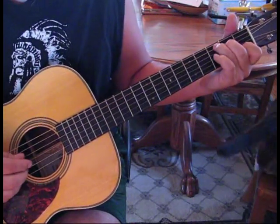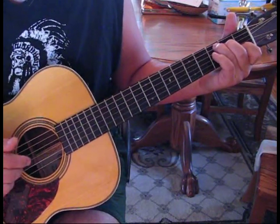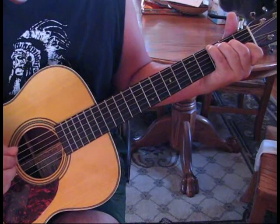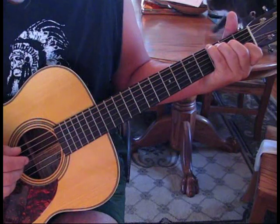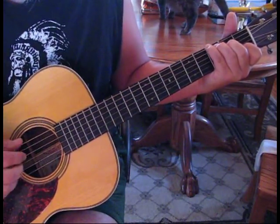Now we go to C. We're going to pluck C, and then pull up on the second, third, and fourth string. And we need our G note — I usually use my pinky, I just put it down in this instant. And then we're going to pluck six, and then three and four.